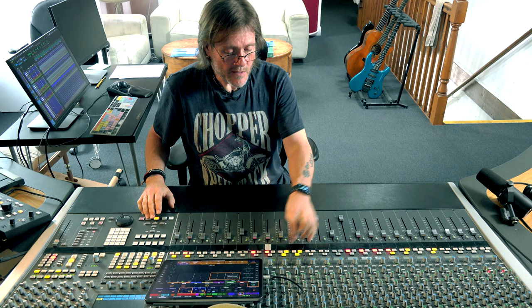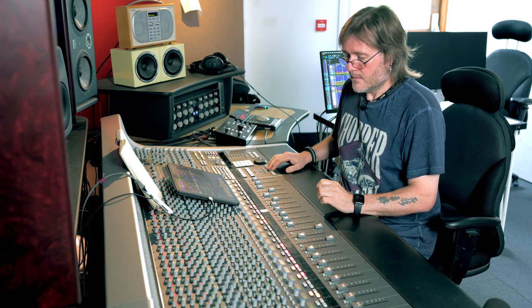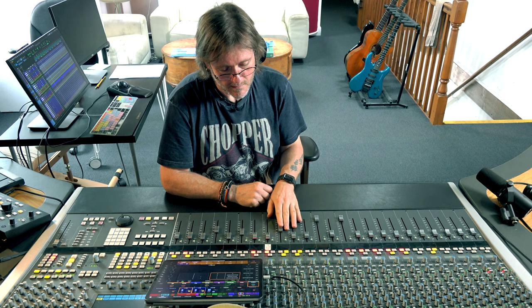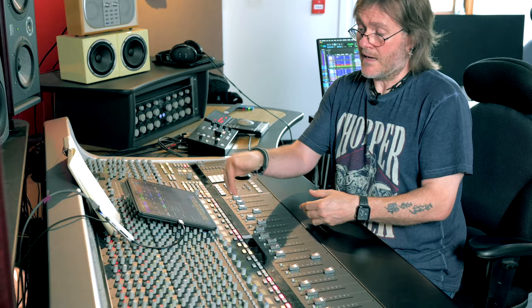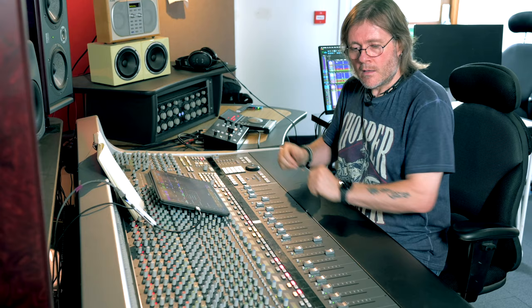The under snare mic, which is a KM84, is a standard under snare mic. If I bring this in underneath the top snare mic you'll hear the effect of the pair of them together. Some might argue it doesn't even need the EQ on the top mic. There's plenty of scope here — I'm looking for a really natural, punchy sound that works well within the context of the tune.